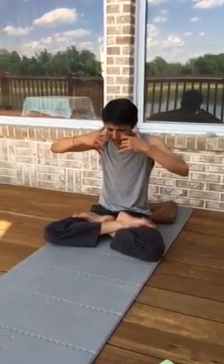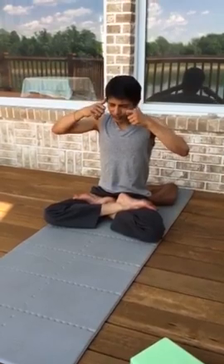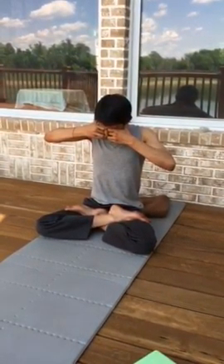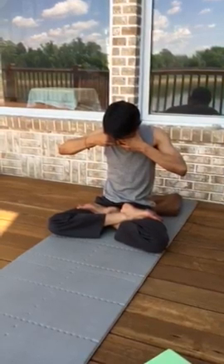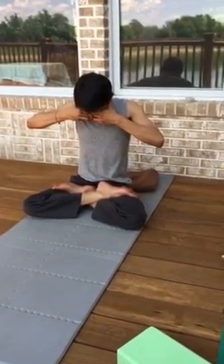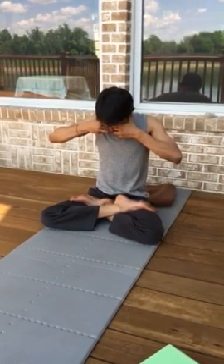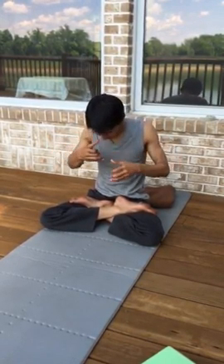You can do Bramari: close ears, eyes, mouth, and nose. Inhale — open your nose a little bit, take a deep breath in. The harder you press your ears, you will hear some sounds. Inhale, then close nose again. Repeat — inhale, then close nose again. That is Bramari.